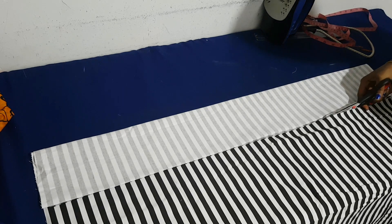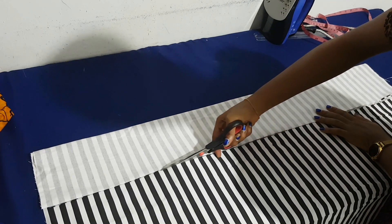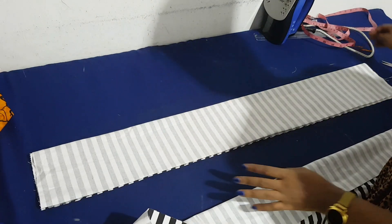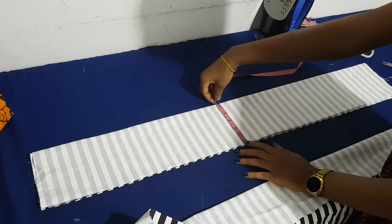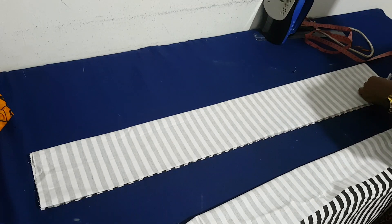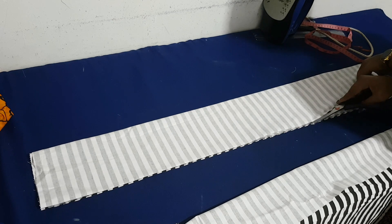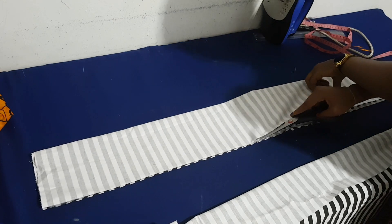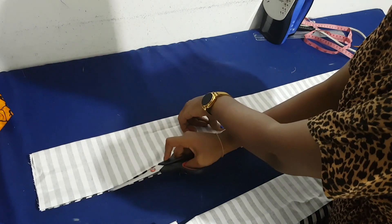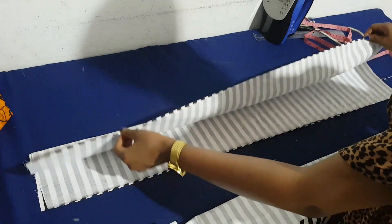I wasn't really sure about this whole combination — I was a little skeptical about combining the stripes with the Ankara fabric. But at the end of the day it turned out really cool, really nice. Sometimes you might not be sure about what you're doing, but I think it's the end result that always matters.